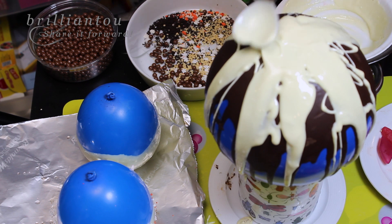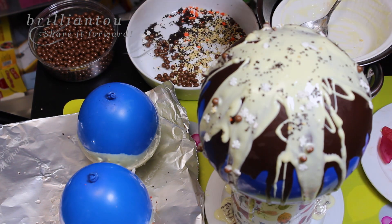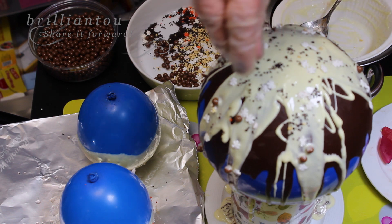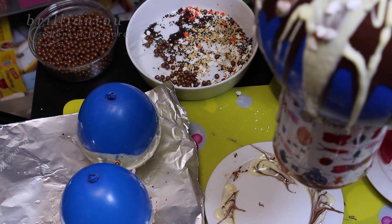You can choose different color chocolates, add some sprinkles, ice cream decorations — imagination is the limit here. Then add them back to the fridge to thicken up again.